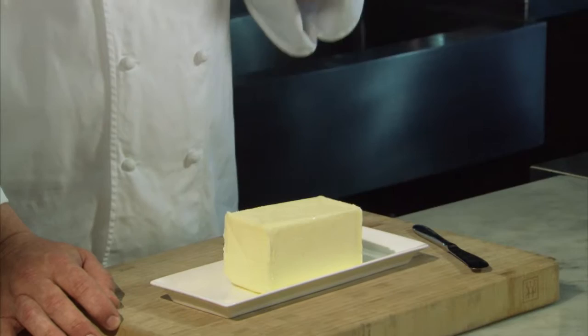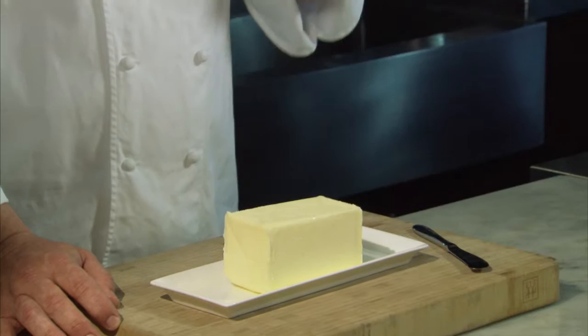Low-fat butter has about half the fat of regular butter through the addition of water, skim milk and gelatin. Low-fat butter shouldn't be substituted for regular butter or margarine when frying or baking.